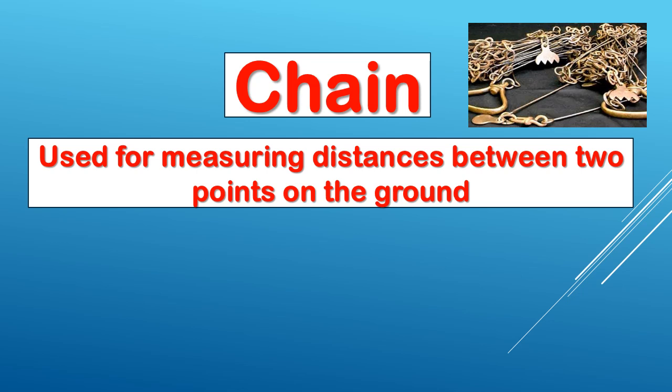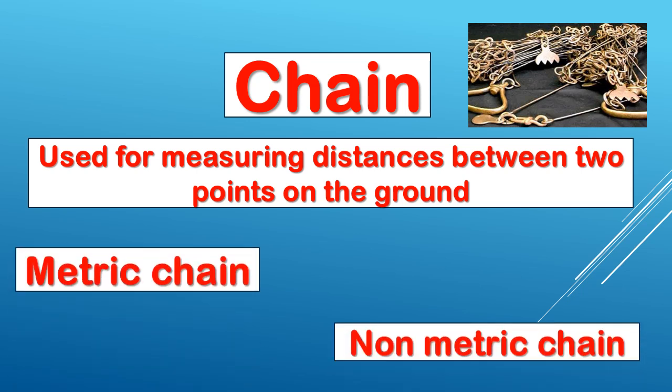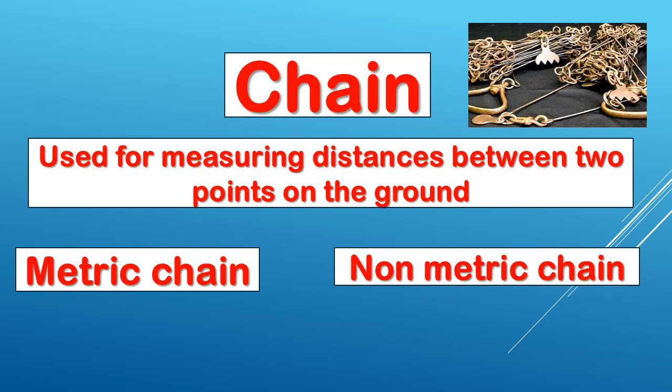We will classify the chain. First: metric chain and non-metric chain. Metric chain is available in 5m, 10m, 20m, and 30m. We will classify the chain in 20m and 30m categories. This is the metric chain.